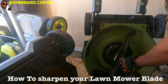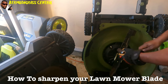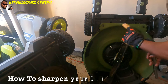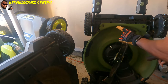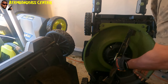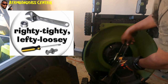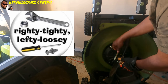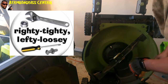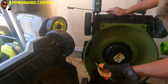To get the blade off, remember this: if you turn it to the right clockwise it's going to tighten it. If you turn it counterclockwise — lefty loosey — that's how you loosen it. So I'm going to turn it to the left and the blade should come right off.